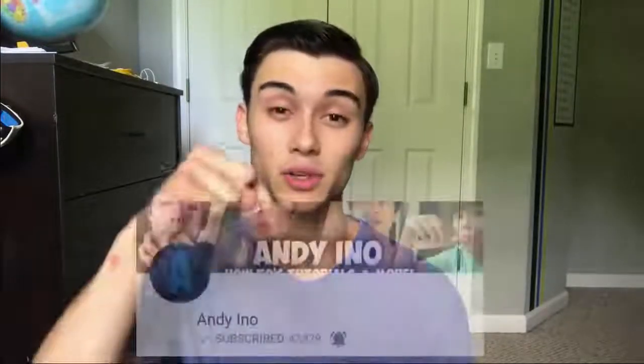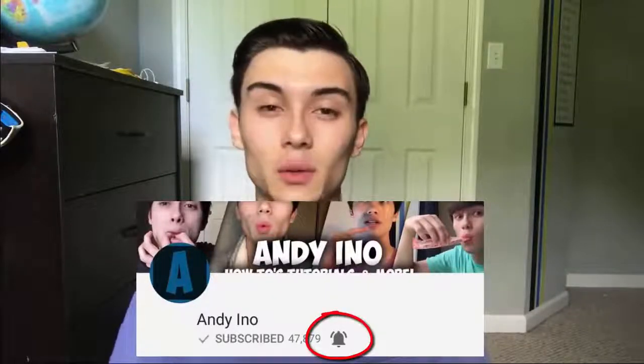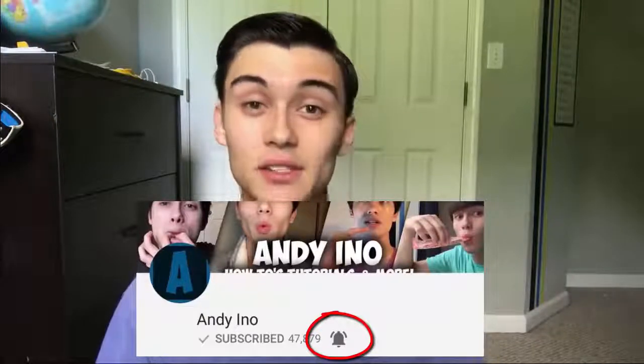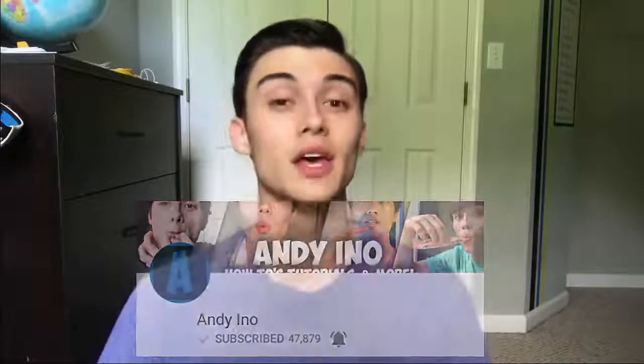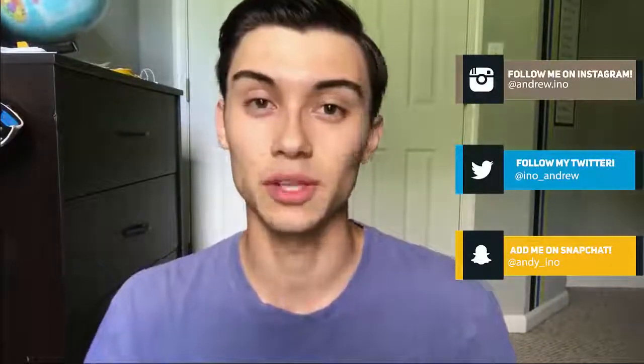Before we get started, if you go ahead and click the subscribe button down below it helps me a ton. Click the little bell beside it so that next time I post another video on making sounds it'll pop up on your phone and you'll never miss a video. Also follow me on Instagram and other social medias — I'll leave a list below. Without further ado, let's get into the video.